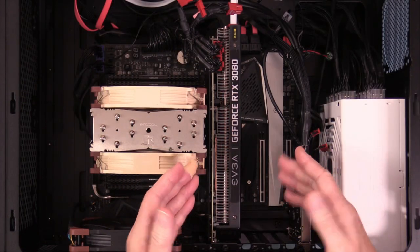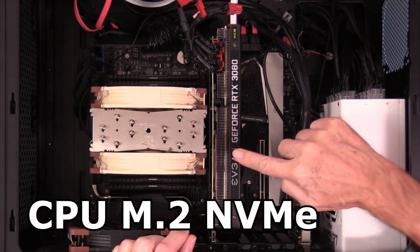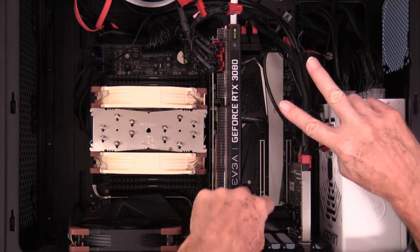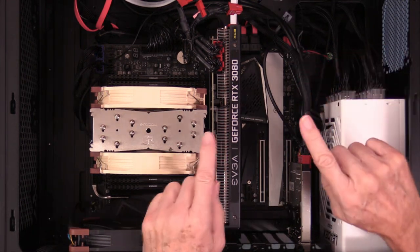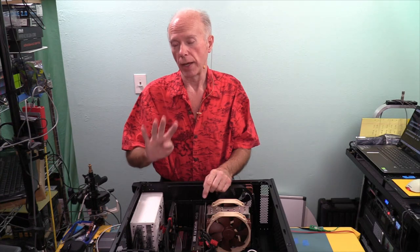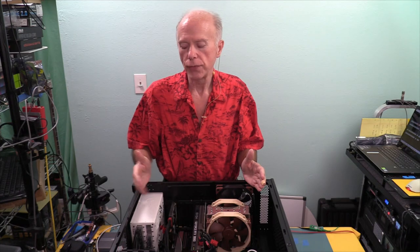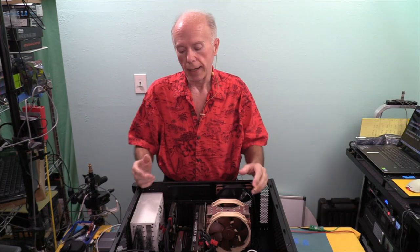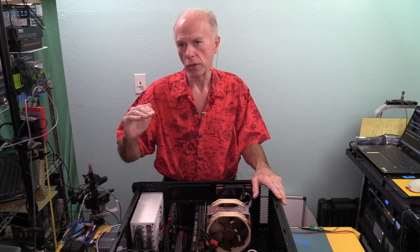This is similar to the Gigabyte TRX40 Designare, where two M.2 NVMe PCIe drives go direct to CPU and two others go through the chipset — there's a slight speed difference. M.2 drive speed matters greatly if you're dealing with a digital audio workstation for virtual instruments — you want that stuff to load quickly. And if you're using one of these machines for rendering, keep in mind it's a consumer desktop motherboard and you're topping out at 16 cores.